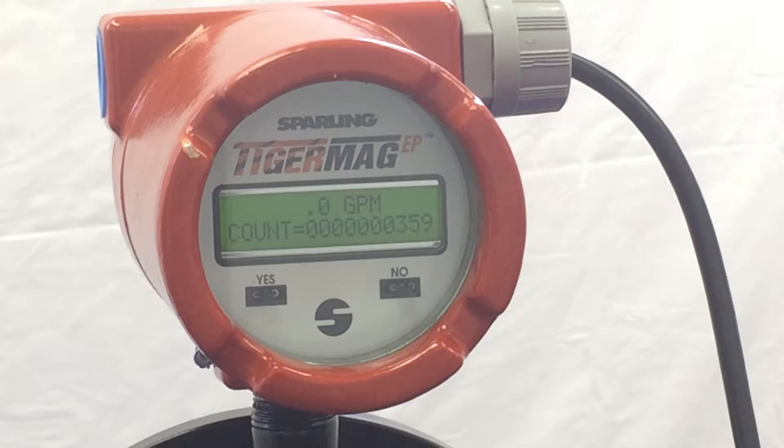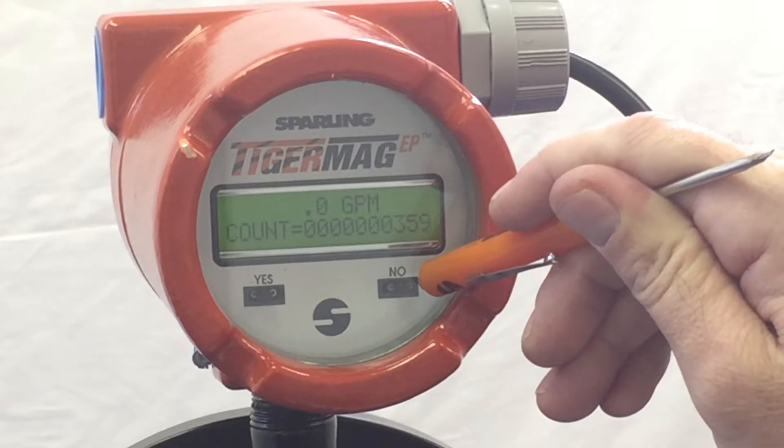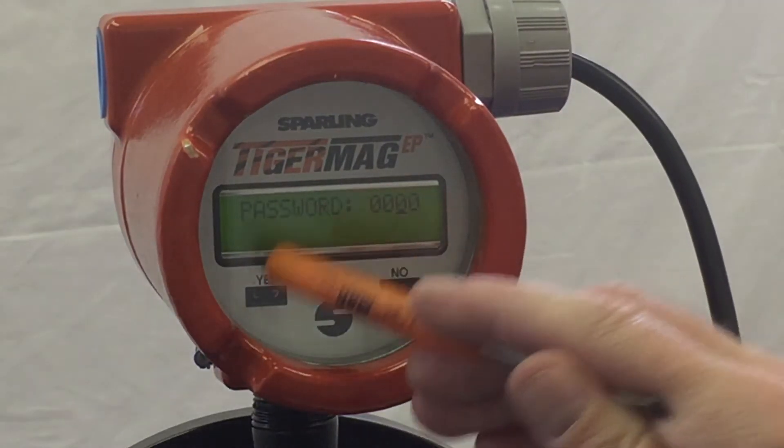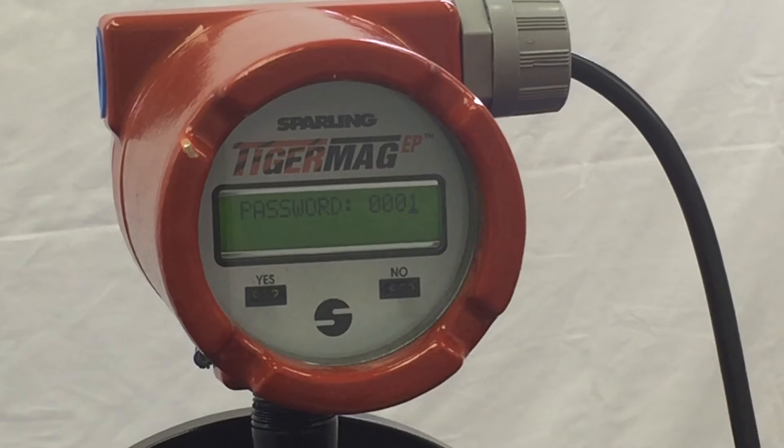Take your magnetic probe or magnetic screwdriver and put it over the nose side for approximately 5 seconds. The meter will respond and show meter data. Hit no to enter the password. The default password is 0001 — hit yes. The meter will respond with rescale rate.